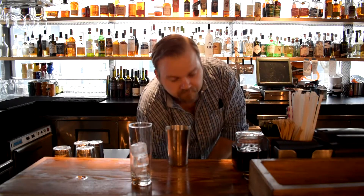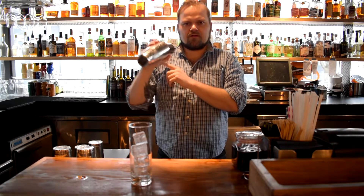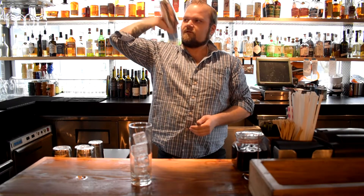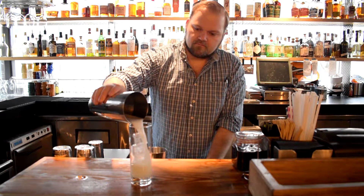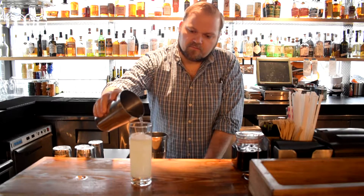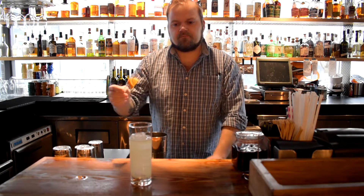So we'll ice our glass down. We just want to give this a nice shake to aerate it. You'll notice when I shake, I actually shake the opposite of how most people shake, because I think your triceps are stronger and it allows you to get a little more oxygen in the cocktail. You can see it is super aerated — it almost looks like an egg white cocktail. Just pour that on top. This is a 13-ounce Collins glass; typically you would pour into a 10-ounce. I put about an ounce of soda water on top just to lift it up and make it a little more vibrant.